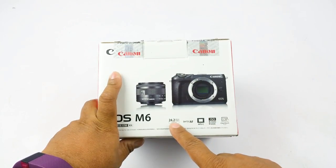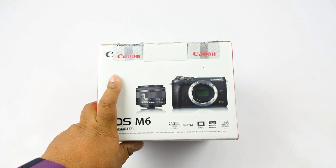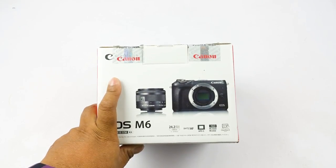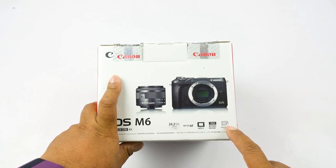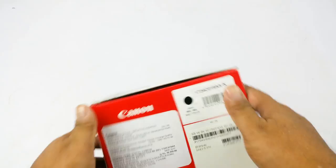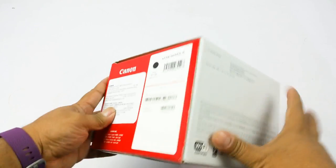It has a 24.2 megapixel APS-C sensor. This is the USB of this camera, with a dual pixel CMOS autofocus system — the same continuous autofocus during video that you'd find on the Canon EOS ATD or HUD. Maximum ISO in stills is 25600 and 6400 in video. You also get a 180-degree tilting touchscreen LCD.